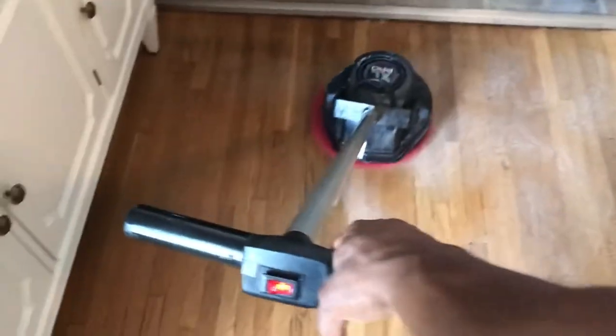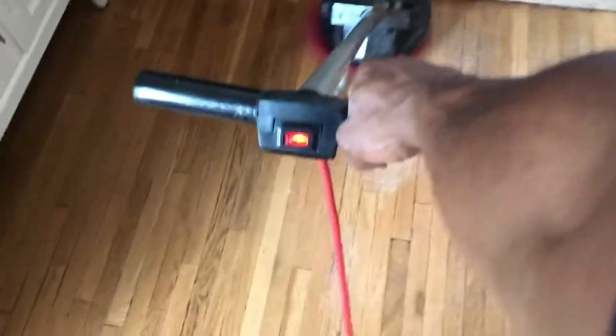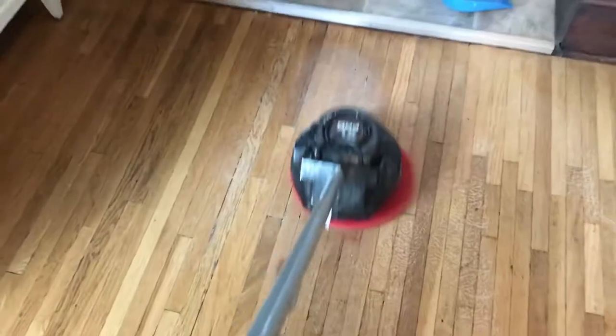Forgive me, I'm using one hand as always. You can follow us on Instagram, Facebook, and YouTube — all of our social media handles are Family Value Cleaning, at Family Value. That's all the social media handles.